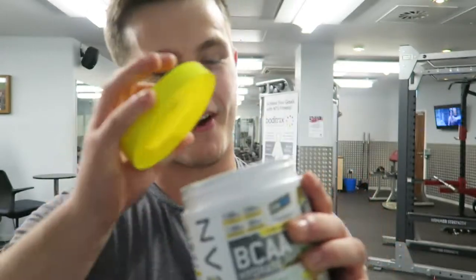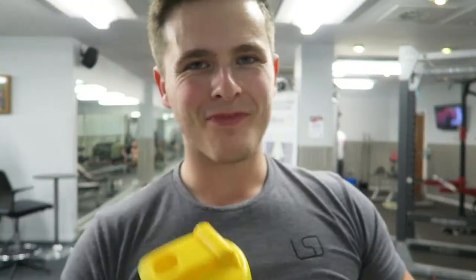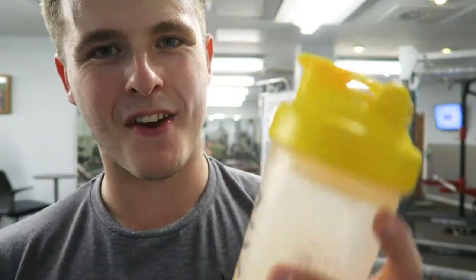Lat pulldowns are done and we have finally reached the stage where it is time to try the brand new BCAAs. Now I love, love pineapple. Cheers. If you love pineapple, this is the shit for you.